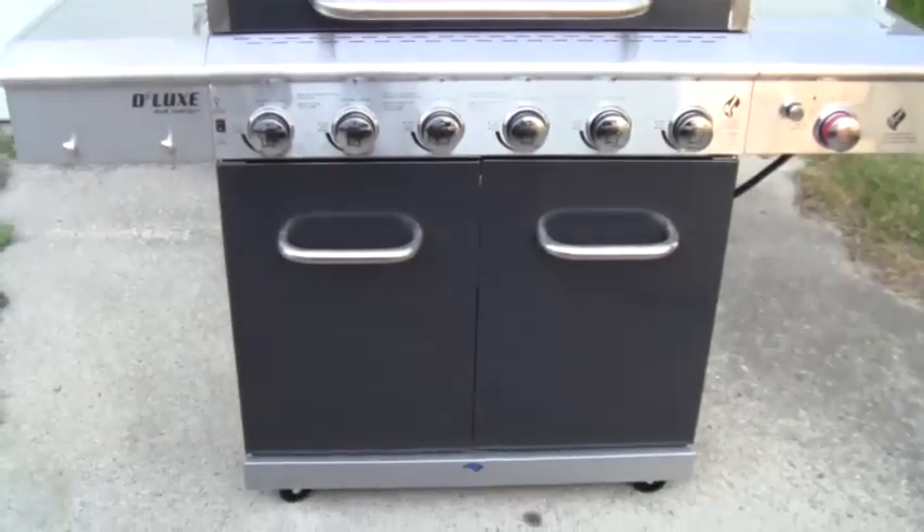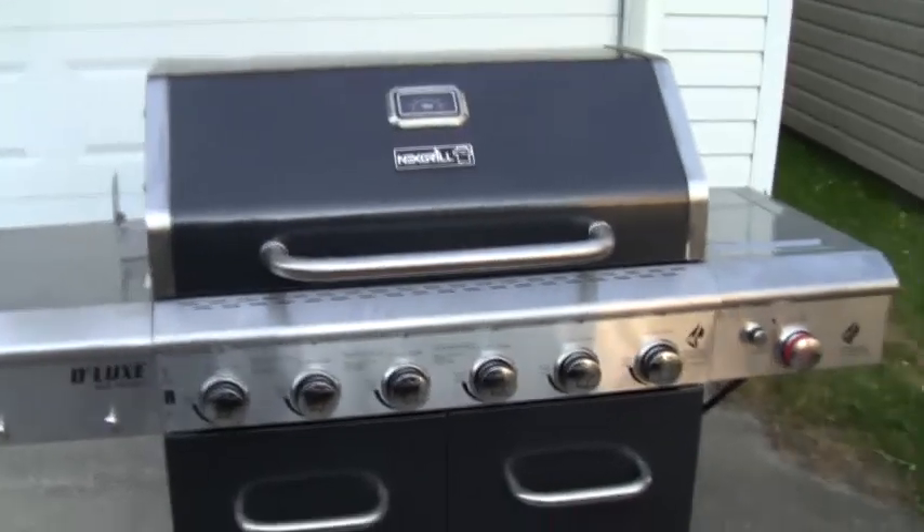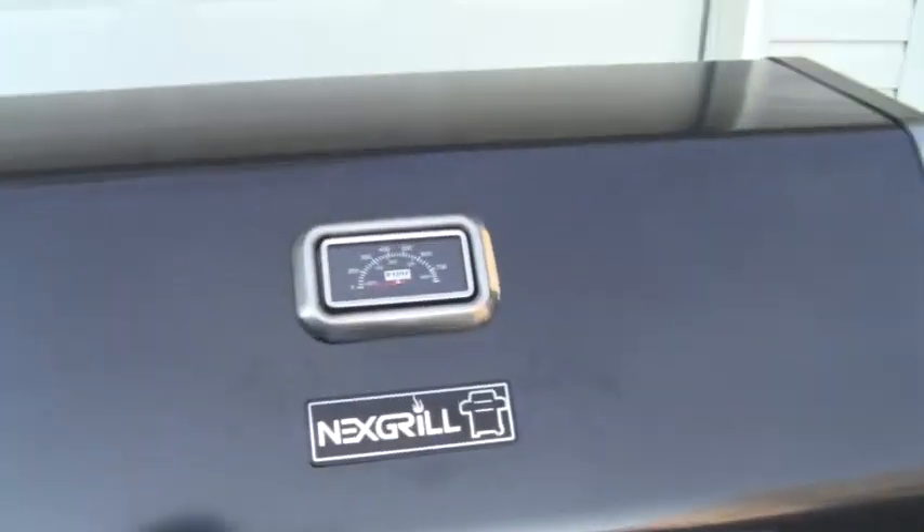Here we are folks with the Knicks Grill six burner grill — the Knicks Grill Deluxe. This is one of the newer models by them and we're going to take a look at this.